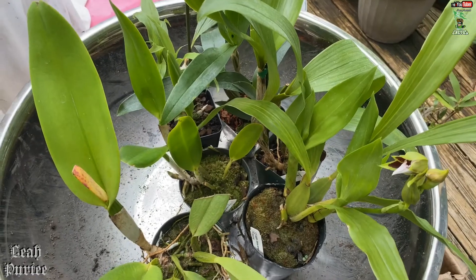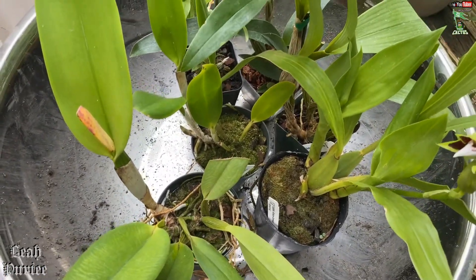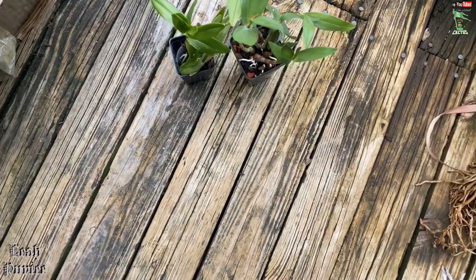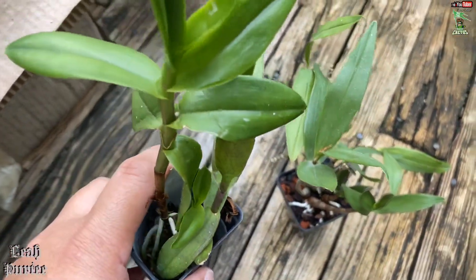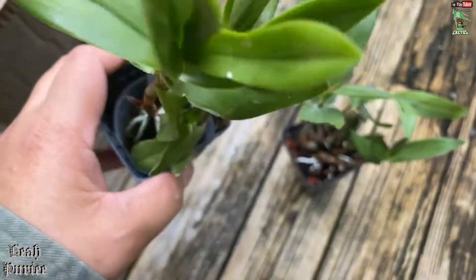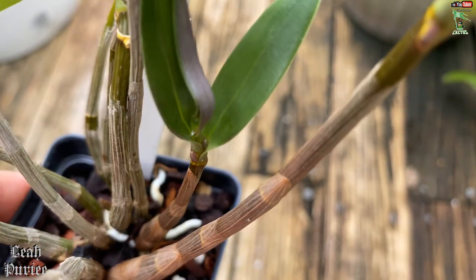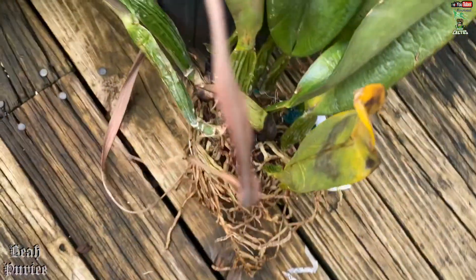My main problem with this one are the mealy bugs. The ones I put in the basin are not so infested — that's why I separated them. But these two here have a few. Like I said, I've already treated them because as I was unwrapping I saw remnants of them. You see that little white there? That's a mealy bug.